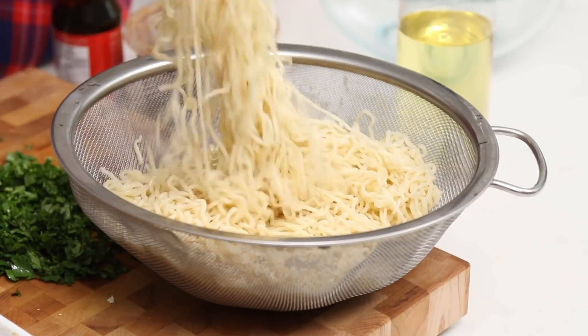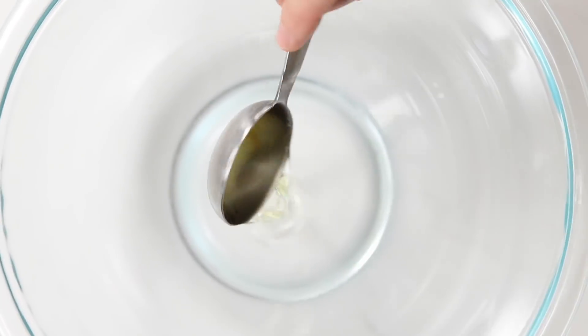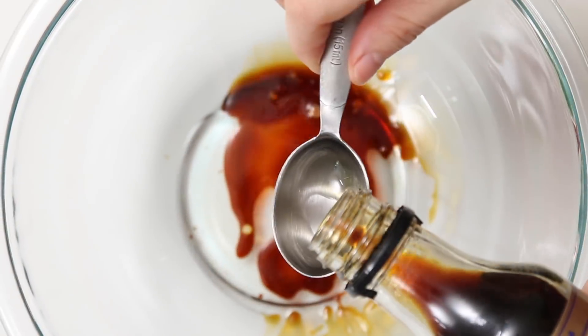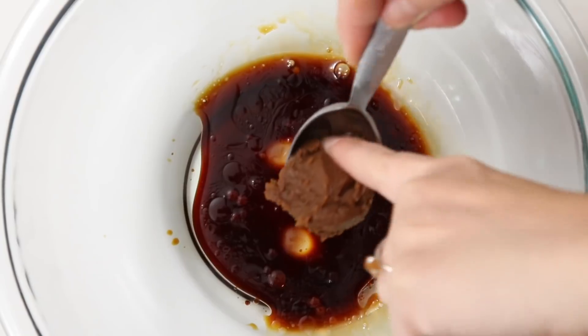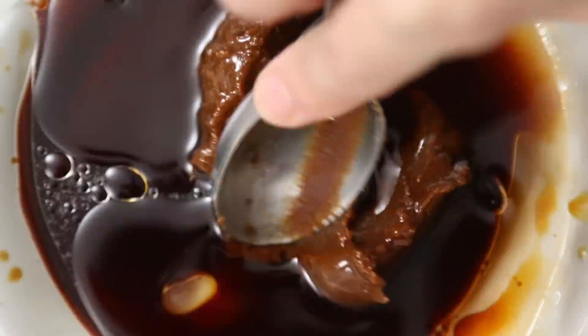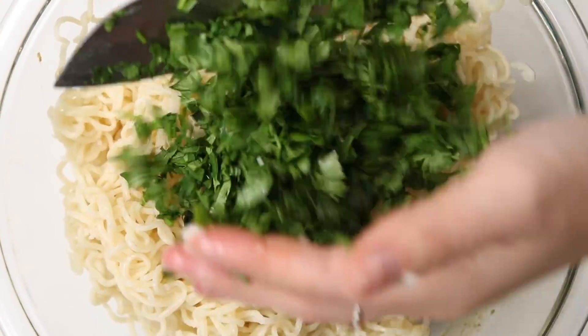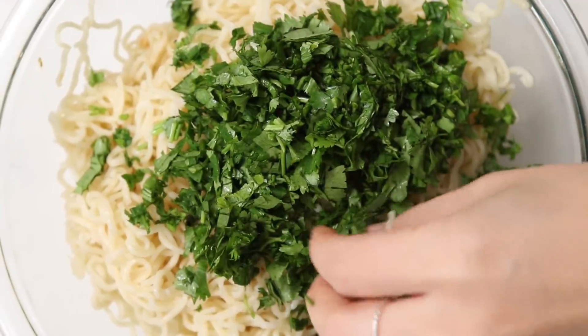I have my cooked ramen — I just used packets of ramen. I didn't use the flavor packet because we're gonna add our own flavor. In a bowl, we're gonna combine vegetable oil, soy sauce, miso paste, and sesame oil into a smooth paste. Then you're gonna toss in the ramen noodles and some fresh cilantro. This will flavor the noodles really nicely in the spring roll and also prevent the noodles from sticking.